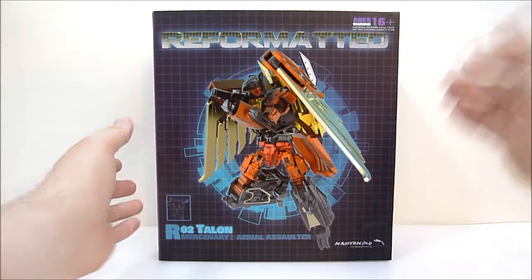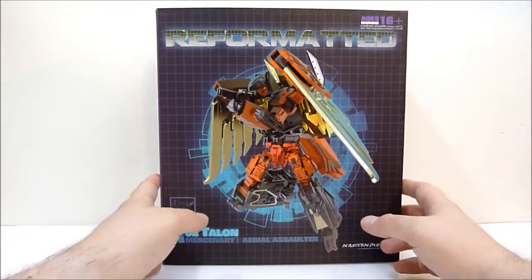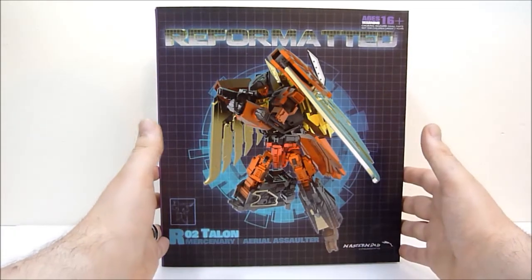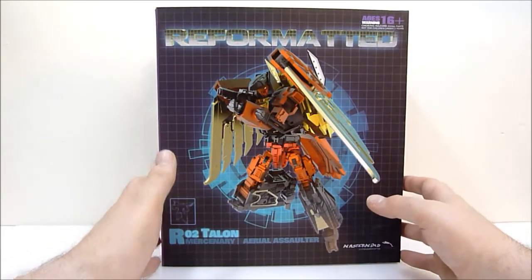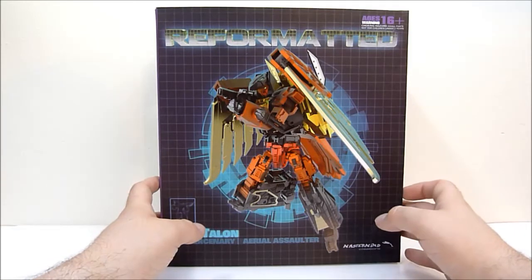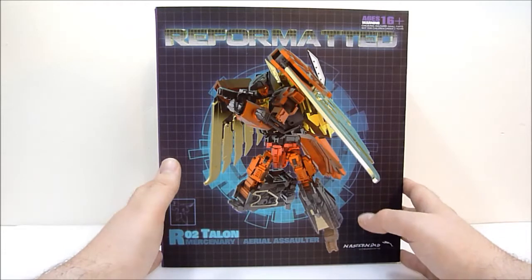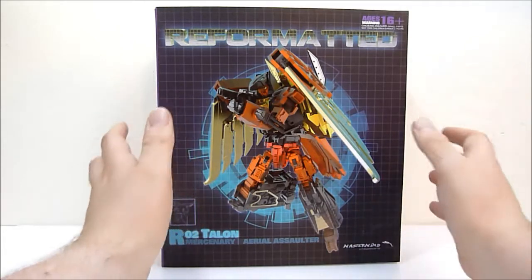This has quite a history now. I pre-ordered it a year and a half ago, paid for it a year ago, and it is finally in my hands today. I am so excited.